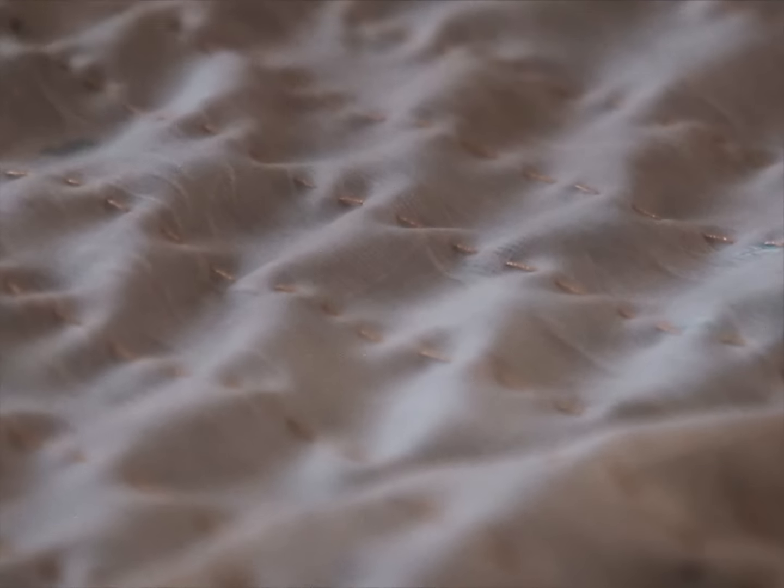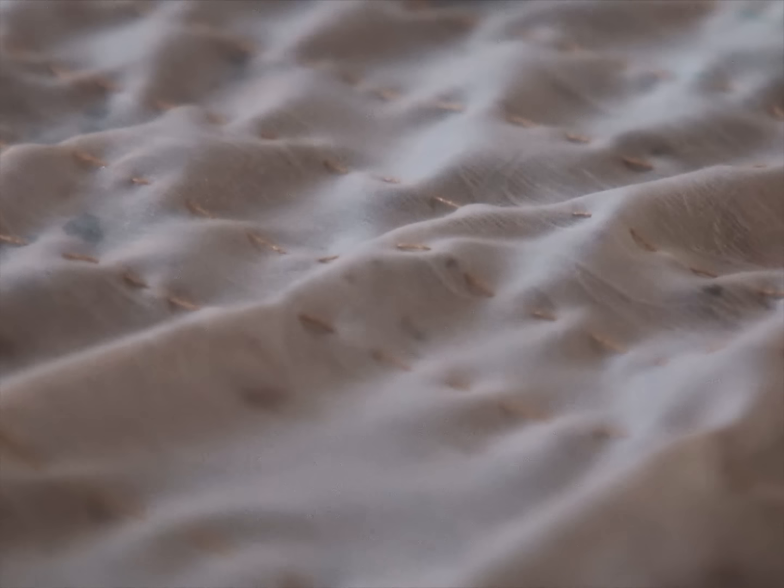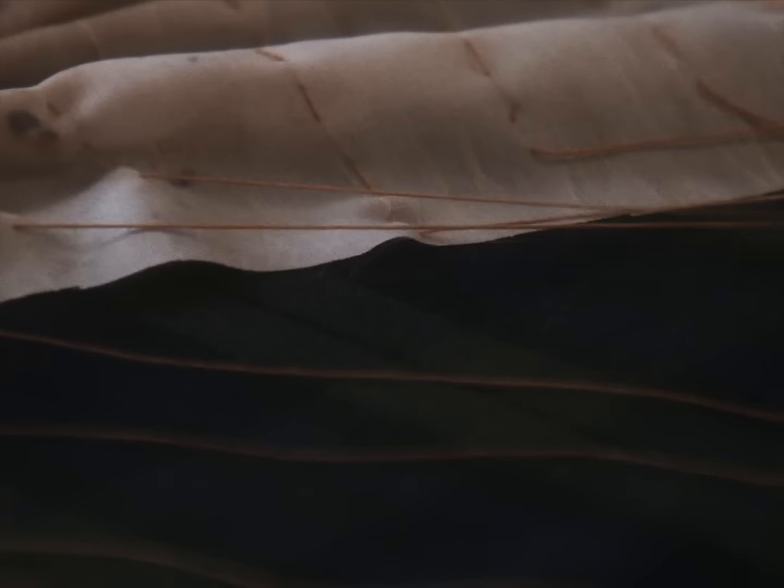Now, back to the studio. Spray generously with the concoction we just brewed. The vinegar will hold any pleats we create and the starch will add crispness. The liquid in general will help us get rid of all the water-soluble pen marks from earlier.